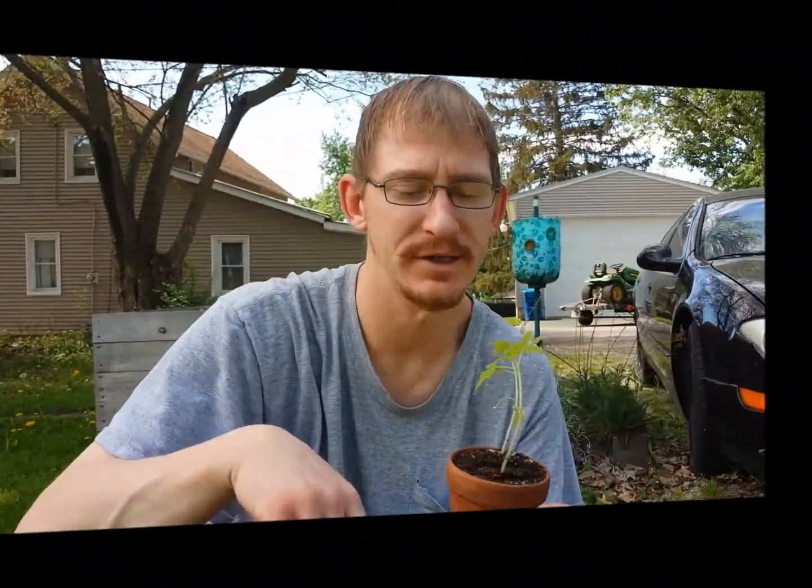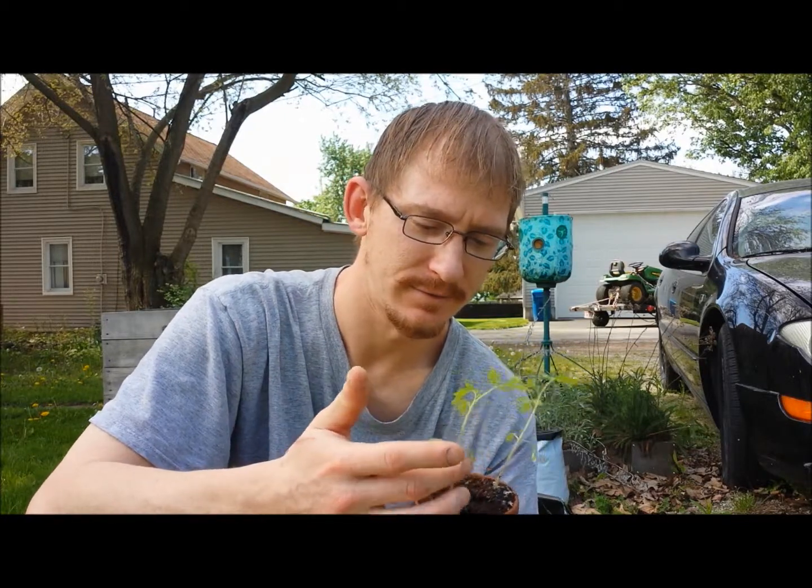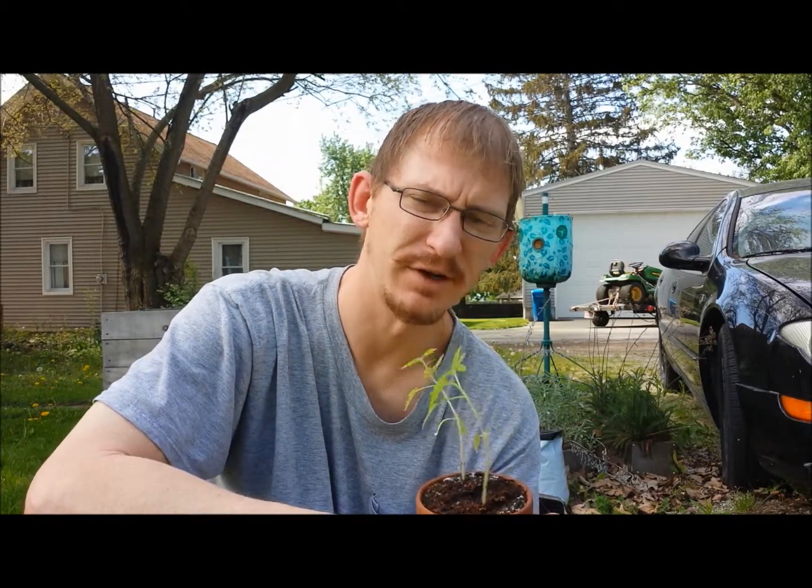Hey YouTube, Jason here. Today's the day after Mother's Day, and today I'm going to transplant some of my tomato plants — the couple that I have right here, my early Siberians. They're about the only ones that are big enough to transplant, and they're still pretty small.